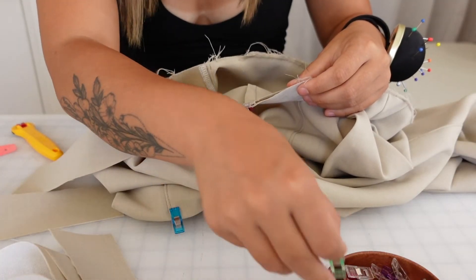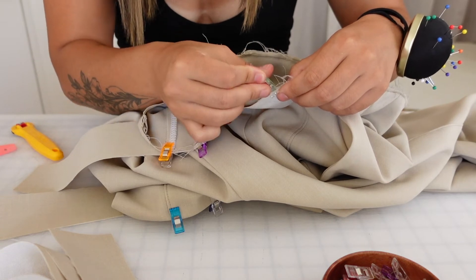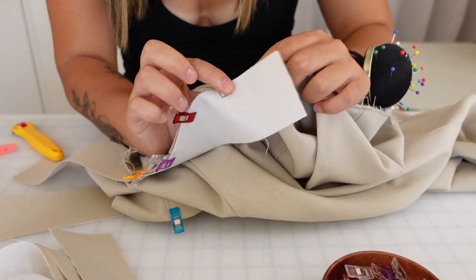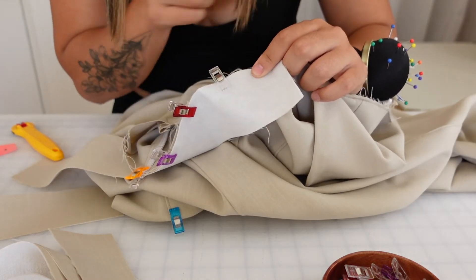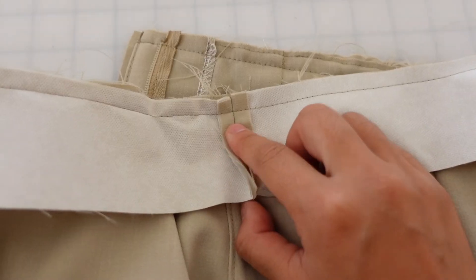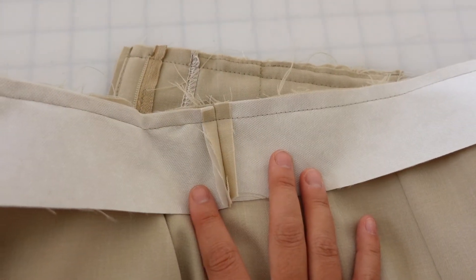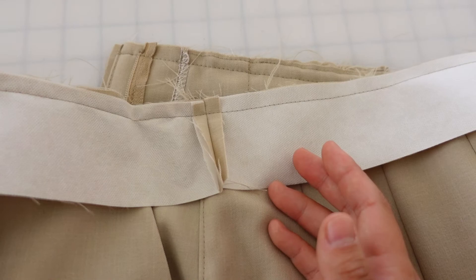Because the waistband ended up needing to be smaller, I'm pinning it on to make sure all the seams line up. Here's the side seam, so I'm going to add the seam allowance, chop it off here, and do the same thing for the two front pieces, then attach the pieces together. I got all the side seams to match up and sewed the waistband down. I'm going to try them on now to make sure they're fitting how I think they're supposed to.